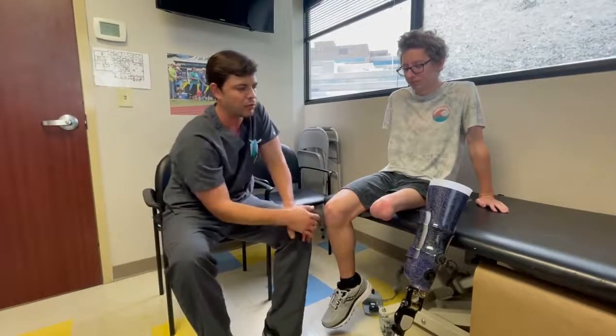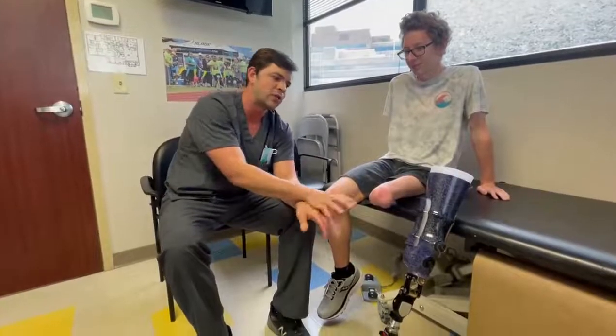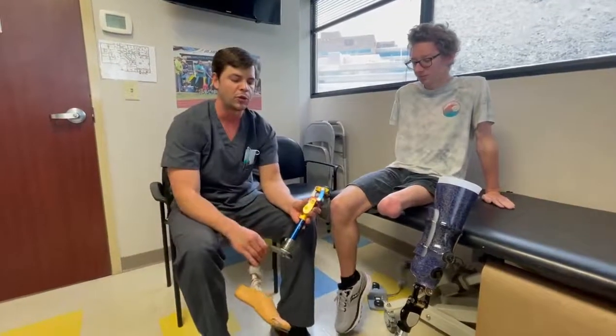He's been wearing his leg all morning and just took it off for this video, so you might notice some redness from the suction valve — that's pretty common. Redness lasting longer than 30 minutes might be a sign of concern, but that's not the case here. As you can see, his leg is very bony, so with an expandable-wall socket he can push past the condyles. He had a little difficulty with that at first two years ago, but he's since toughened up and is doing really well.